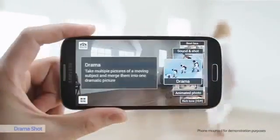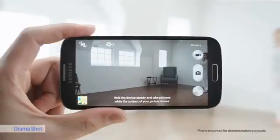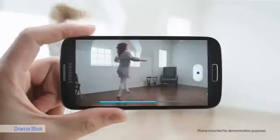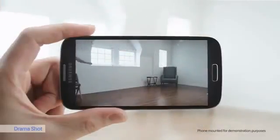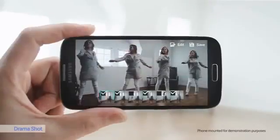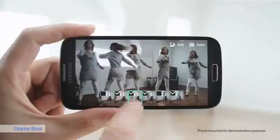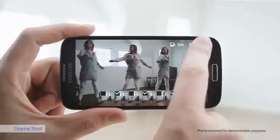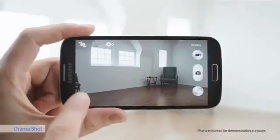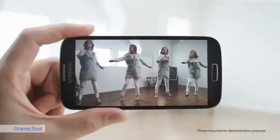My favorite camera function is Drama Shot. With Drama Shot, I can capture a dancer's movements in a continual time-lapse photo. It's important to keep the camera still. I'll grab the frames that I want to keep, or remove the ones I don't like, to produce the best result. Let's see what it looks like — that's fun.